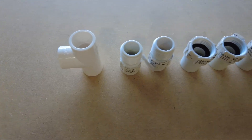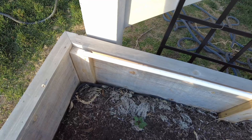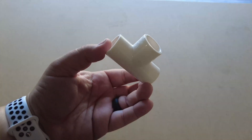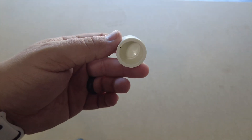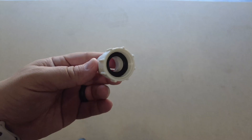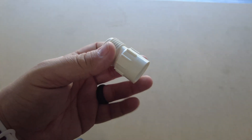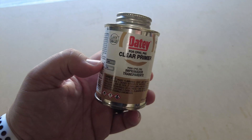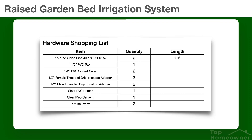The nice thing about this system is it's really simple and easy to make. You just need some half-inch PVC pipe and some adapters. Specifically, you'll need two 10-foot sections of half-inch PVC pipe, one half-inch PVC tee, two half-inch PVC socket caps for the ends of the irrigation sticks, three half-inch female threaded drip irrigation adapters, two half-inch male threaded drip irrigation adapters, and also some clear PVC primer and clear PVC cement. I'll have the full shopping list here, so feel free to pause the video and take a screenshot so you'll know exactly what you need to buy.